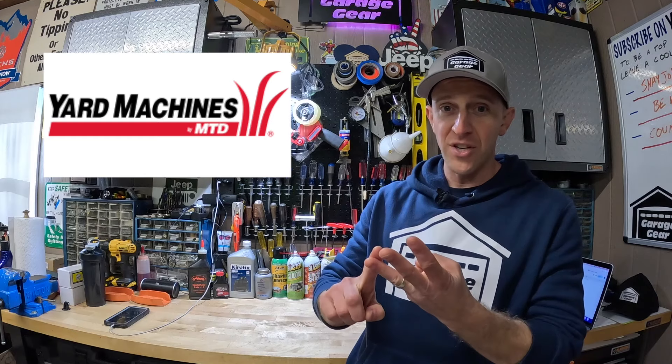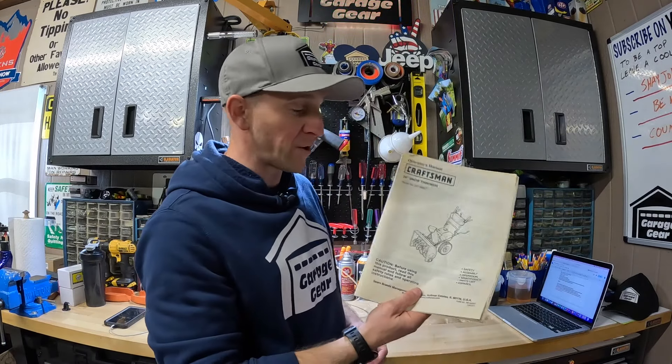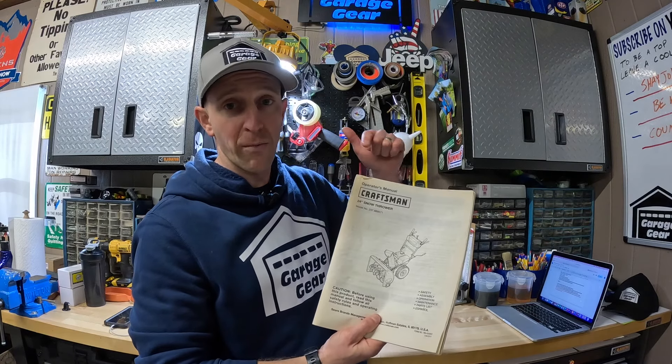Here are some helpful hints for safe and easier startups. If you have an MTD, Cub Cadet, Yard Machines, Yard Man, Troy-Bilt, or any other similar style snowblower with this kind of engine, the procedures here will pretty much be the same. When in doubt, consult your owner's manual for startup instructions specific to your model.